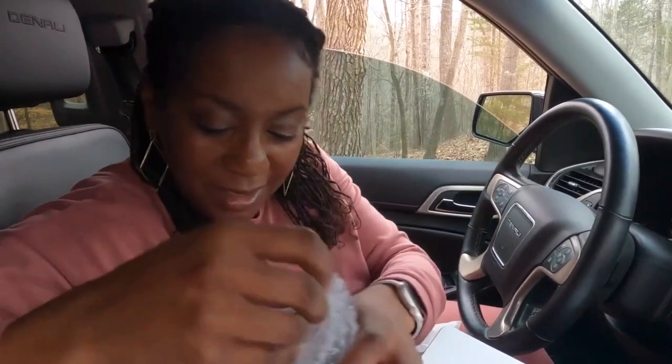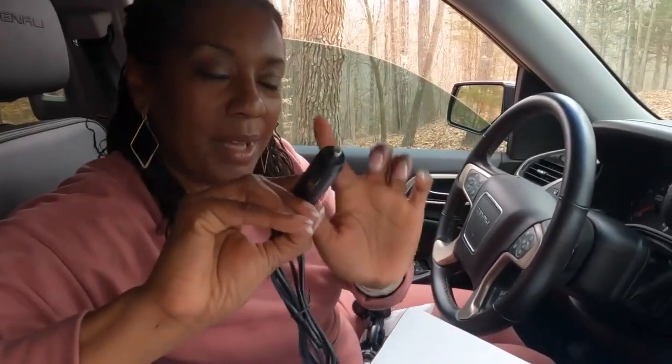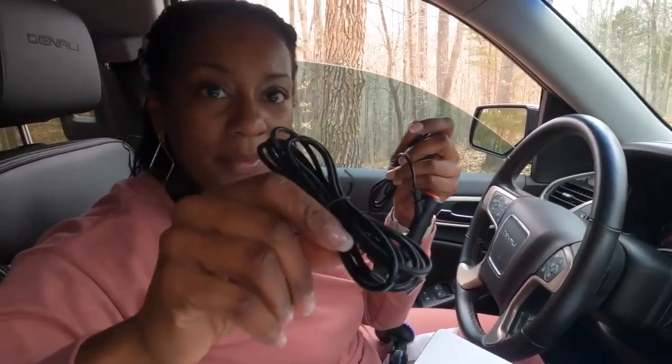So we have wires for connection. This one is for the cigarette lighter, and then this one is USB. So which route are you going to go? I'm going to go USB. Some people don't have a USB port, which is why they give you both options. So we're going with USB — let's do it.